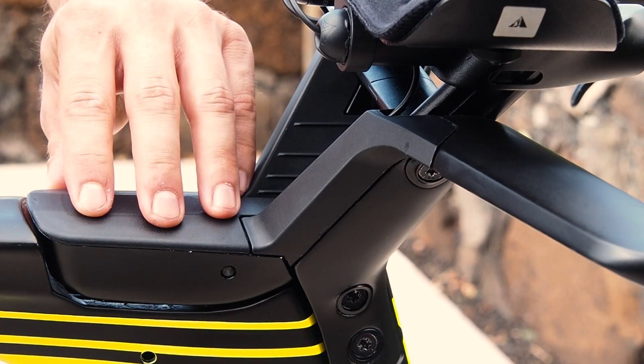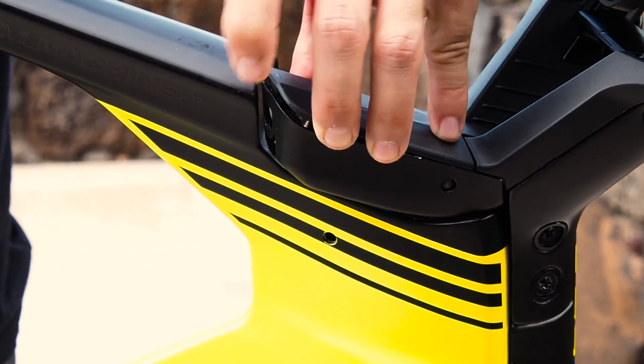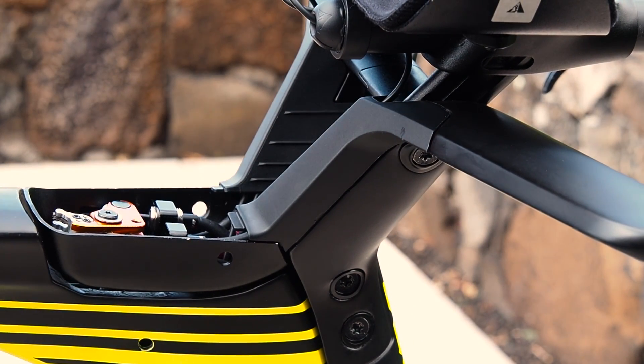To access the brake booster, rotate the frame and fork about the headset axis. This exposes a release button for the converter box cover at the rear of the converter box — simply press the button and lift the cover upwards.